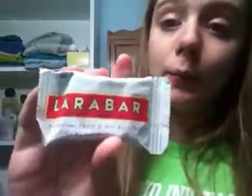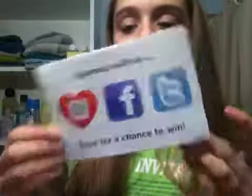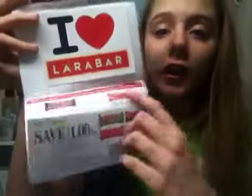Next is a Lara Bar in Coconut Cream Pie. It says it's made from two to nine ingredients — each Lara Bar is a delicious blend of just fruits and spices, pure and simple, just as nature intended. It also came with a booklet of the flavors, a sticker, a coupon, and that.